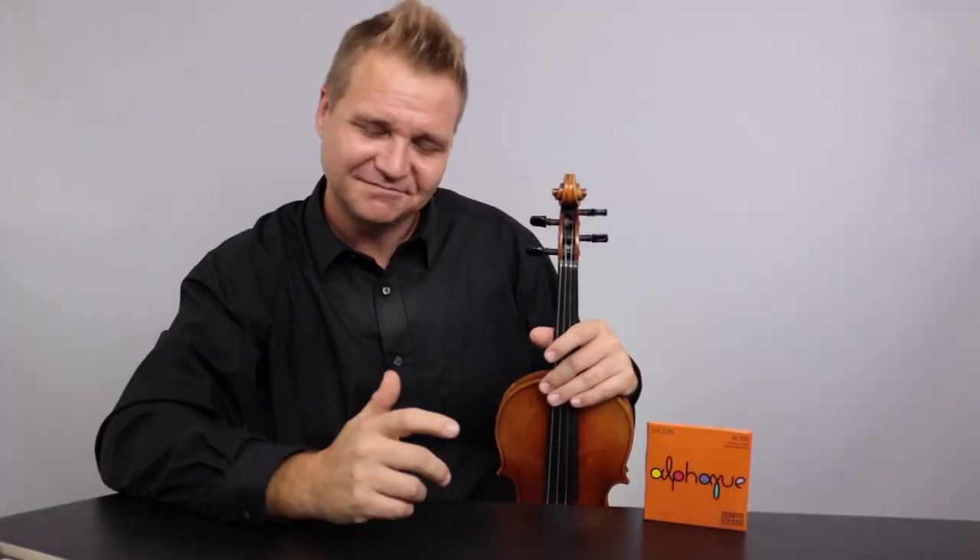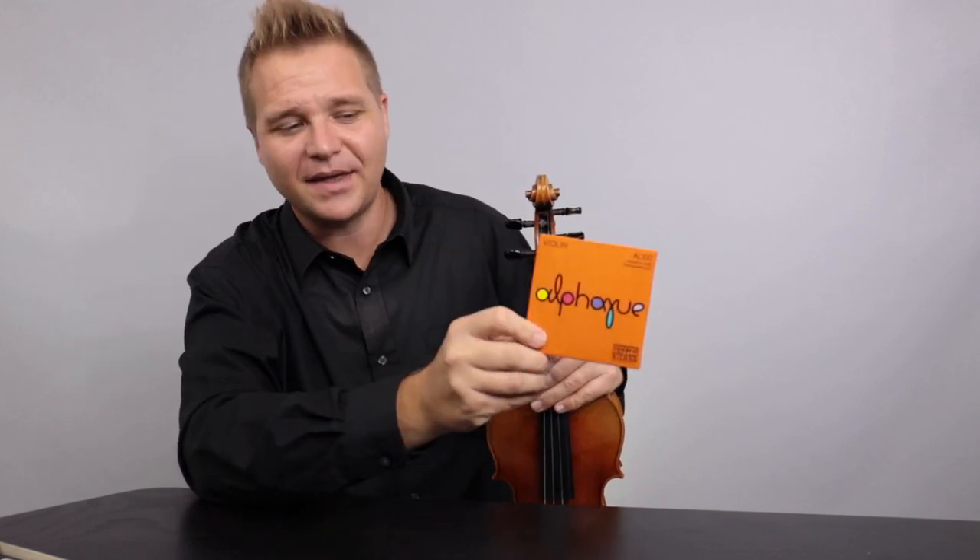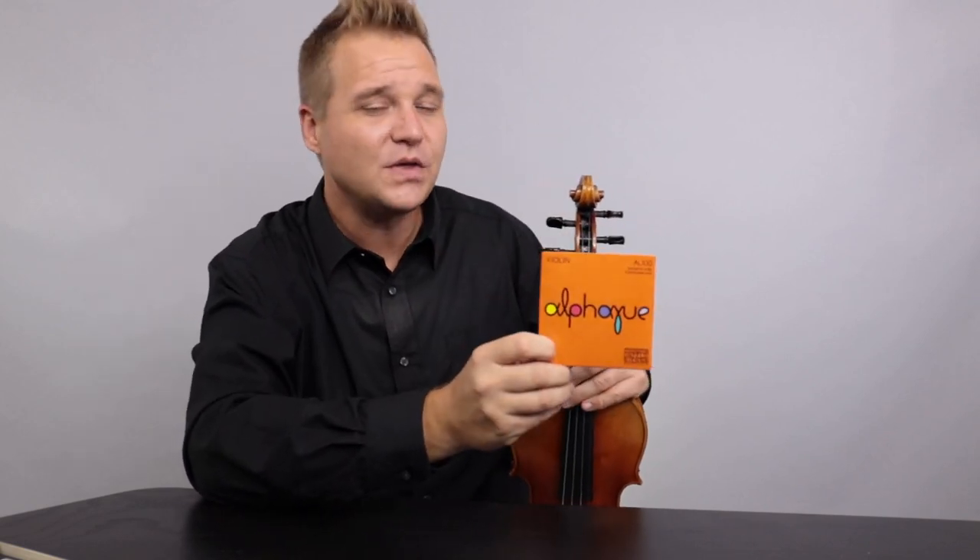What'd you think? Pretty good strings, I think. And did this video clock in under 20 minutes? I won't know until I've finished editing it all together. Thanks so much for checking out the Fiddler Shop and this review about the Alphayue — I'll just keep it simple.